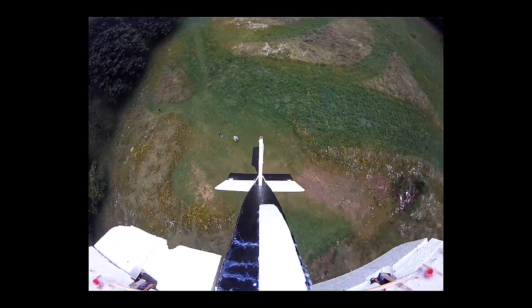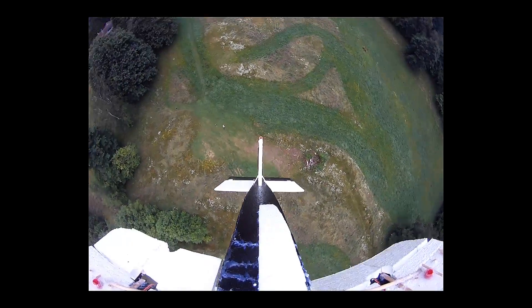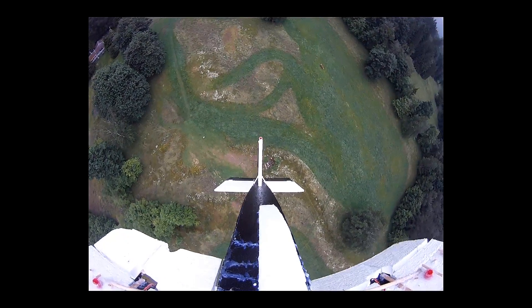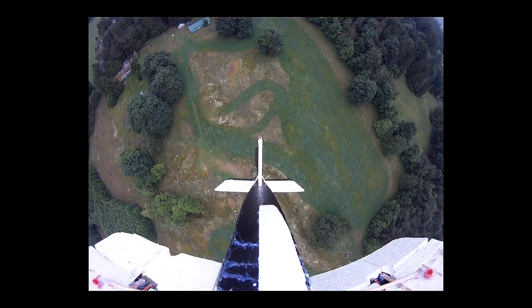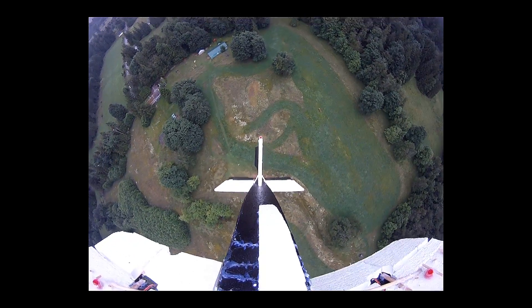If you were a bird, you'd have a bit of trouble flying too if you were carrying around 14,000 hot melt glue sticks. And speaking of birds, they all seem to stay a long way off whenever they see me out in the field.